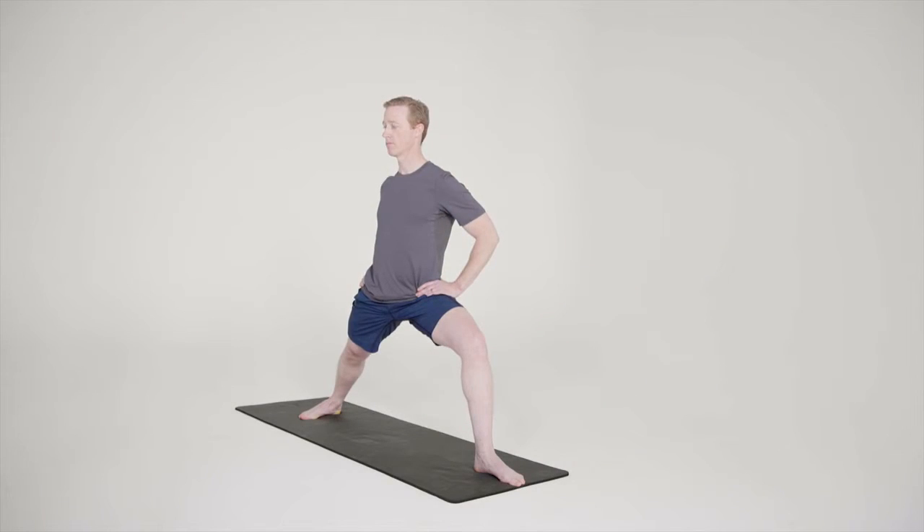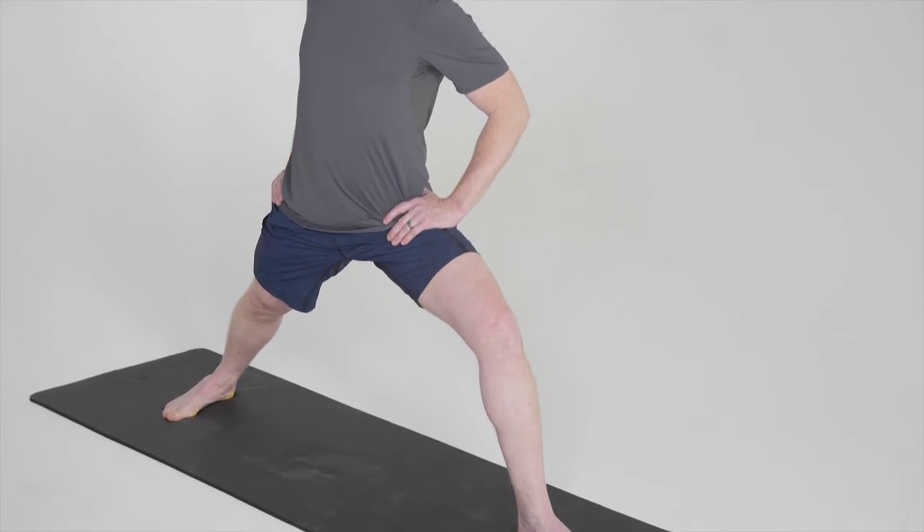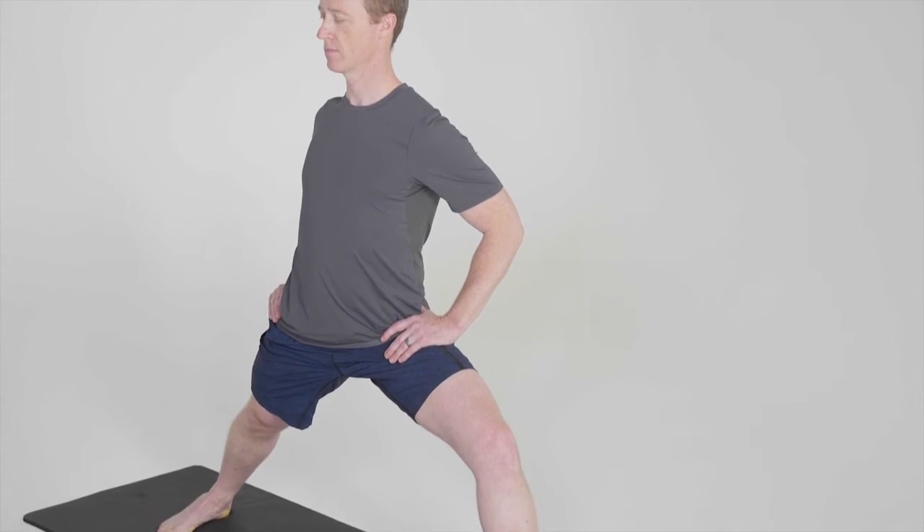Imagine the left inseam, the inner part of the thigh, is rolling outward to your left, rotating the left thigh bone in the hip socket. Staying tall with the body, take the pelvis, torso and shoulders toward the long side of the mat to your right.